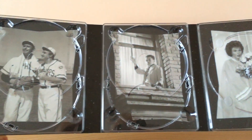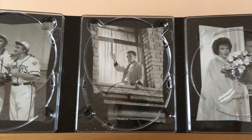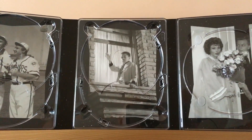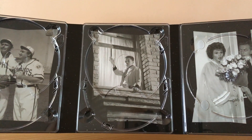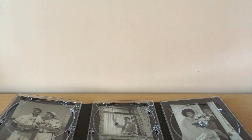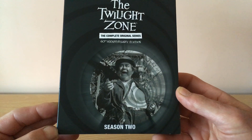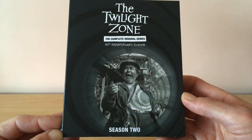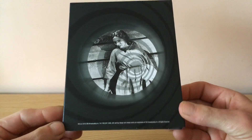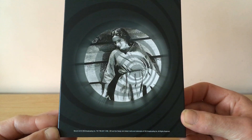Inside each digipack you get some shots of each of the seasons. This is season one, and all the episodes in season one were 25 minutes long. We have season two here. The Twilight Zone was an anthology series — for those who haven't seen the original — and it had tales of sci-fi, fantasy, suspense, and horror.